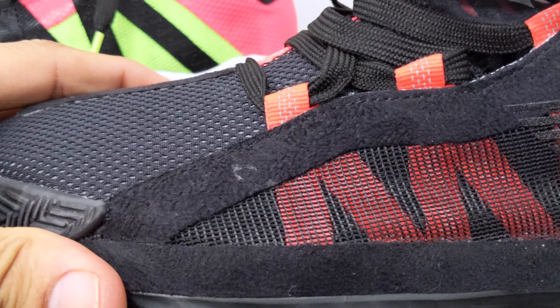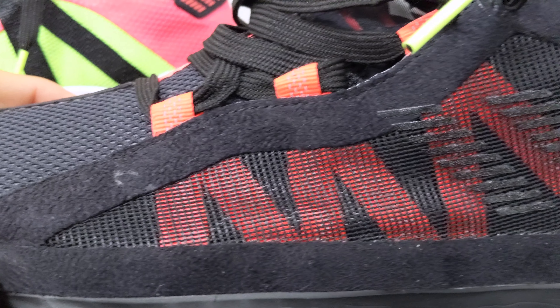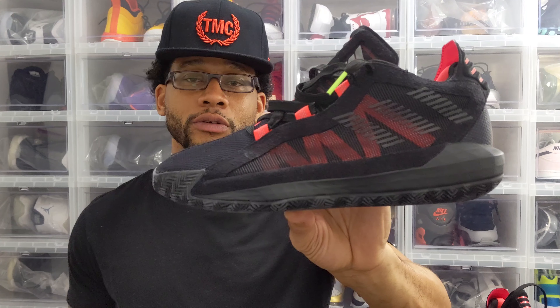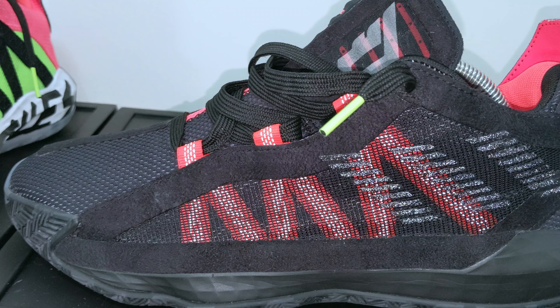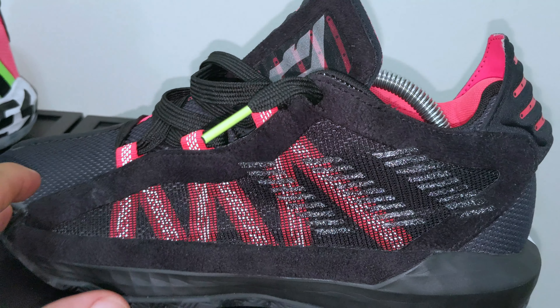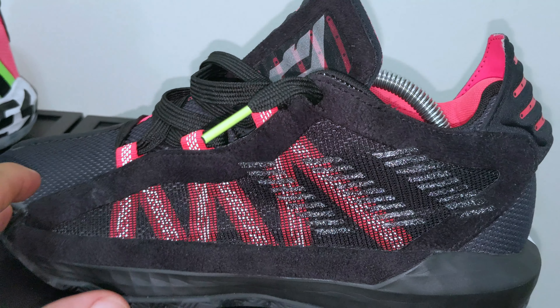On your medial side, the lace loops are in shock red. On your lateral side, the lace loops are in black. When I did lace the shoes up tightly with the flat black laces and vault tips, it did feel like it has decent lockdown. On your lateral side you have a thin see-through layer of mesh, and on top of that you also have a felt material that feels like it connects everything onto the upper. On top of that, the Adidas three stripes feel like they're pressed on with felt material also. This felt material actually connects into the plastic lace loop.